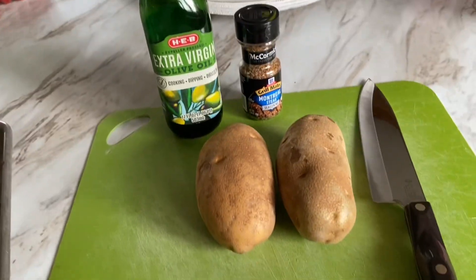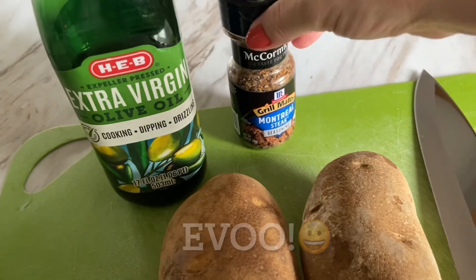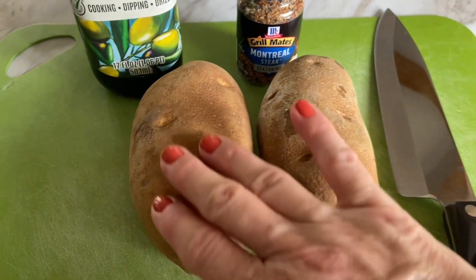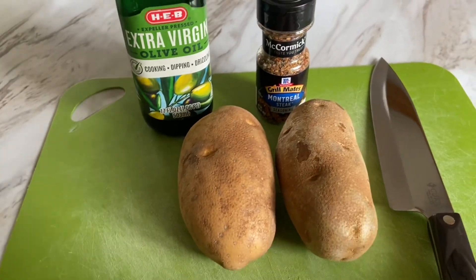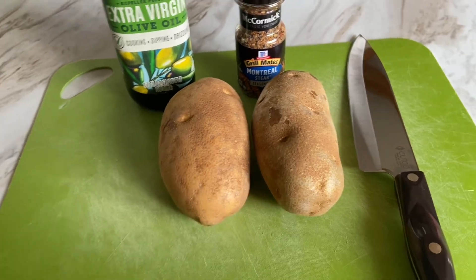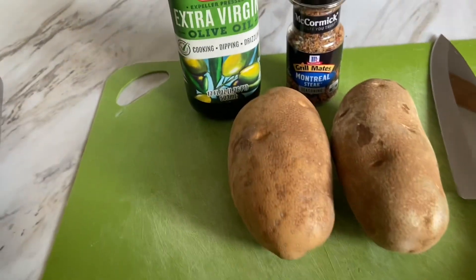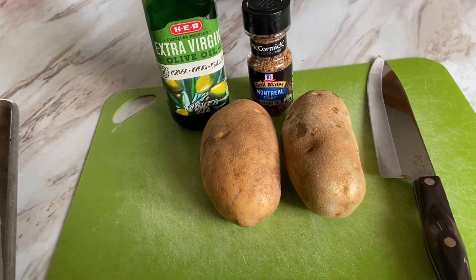Here it is. These are simple but so delicious. I've got some extra virgin olive oil, some Montreal steak seasoning, and two large russet potatoes — the baker-sized potatoes, not the little ones out of the bag. I should be able to get six wedges out of each potato. I've roasted many potatoes in my life and seasoned them all kinds of ways with smoked paprika and this and that, but I would never have thought to use Montreal steak seasoning on them — I figured it might be too peppery. I'm glad I tried it because it's super, super good. Let's get started, let's get to cooking.